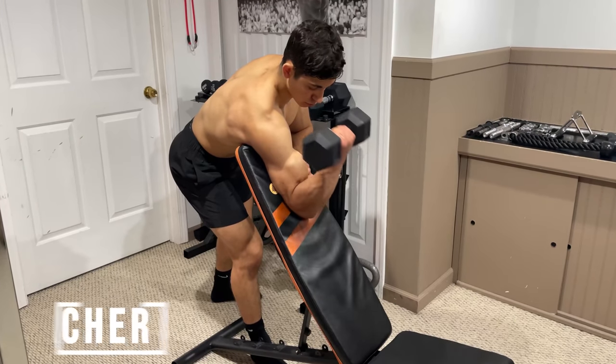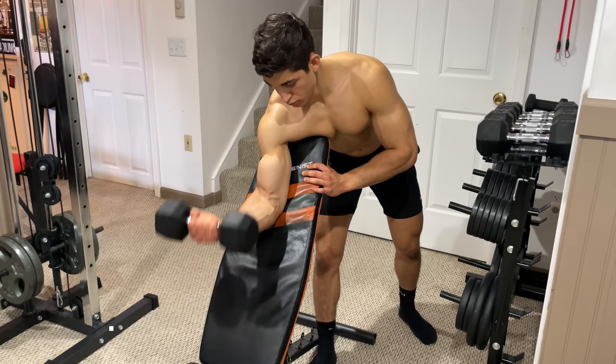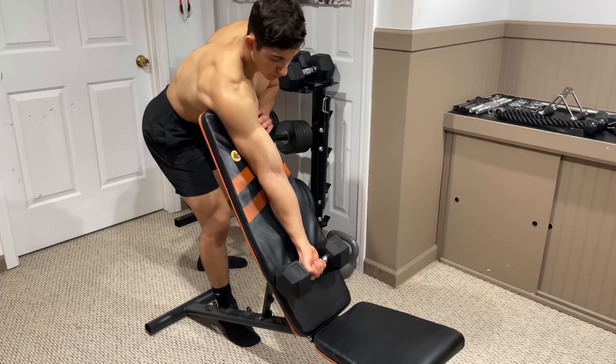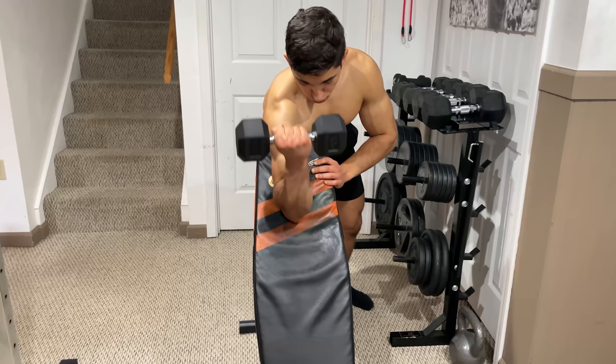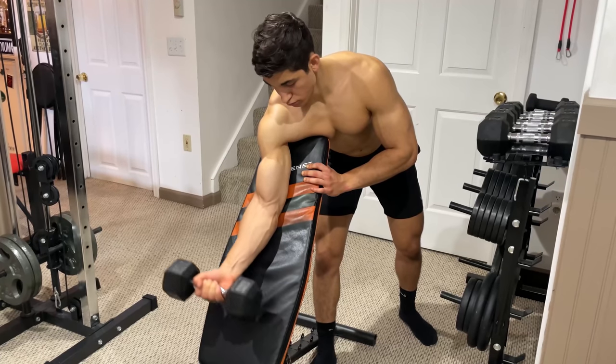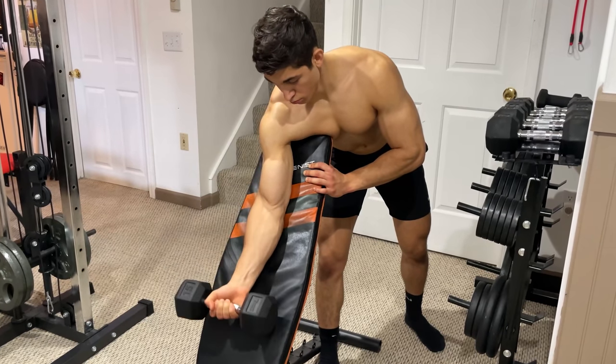With dumbbells, your best bet is the preacher curl. Now this can also be performed on a machine, but for the sake of convenience, I'll demonstrate on a bench. First, place your armpit on the top of the bench with your shoulder locked in place and your other hand on the side. Then curl the weight up by bending your arm and turning your pinky outward while keeping your elbow on the bench. Make sure to keep your shoulder locked in place and fully contract your bicep at the top before slowly lowering the weight back down.